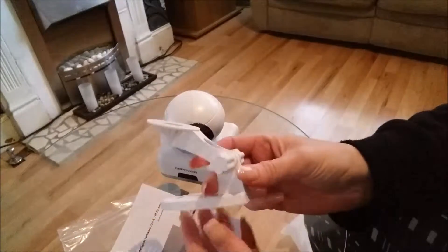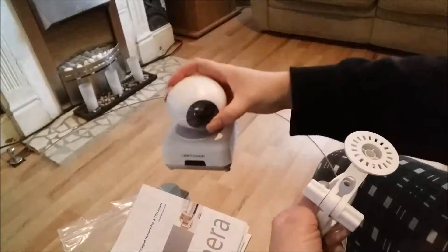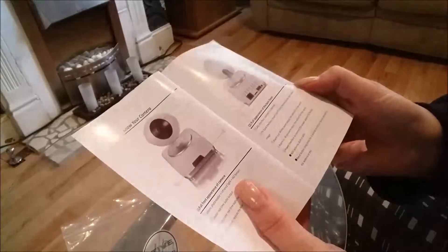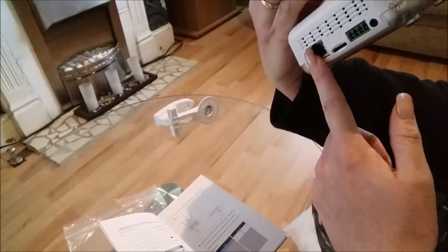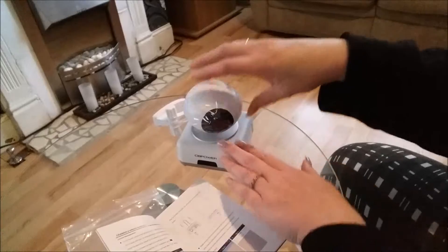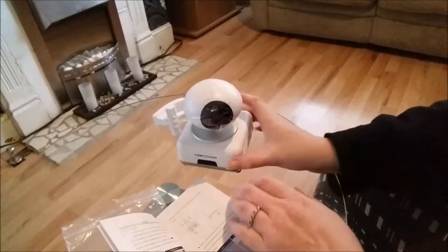It also comes with a handy little stand. If you wanted to put it on the wall, as you can see, it moves around — you can mount it up and place it wherever you need. I'll give you a brief overview of how to install it onto your phone. It's an app called TCU. You can get that on your Android phone. Once you've downloaded that and connected it via the Ethernet, it will start making a noise as it scans and makes sure it's working. This is a pan and tilt camera, so it's like a 360-degree view once it's all set up.